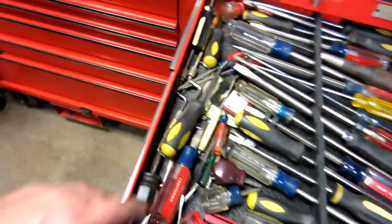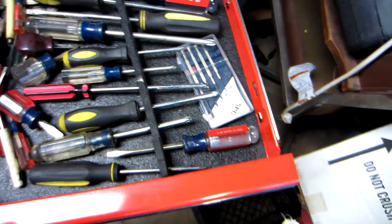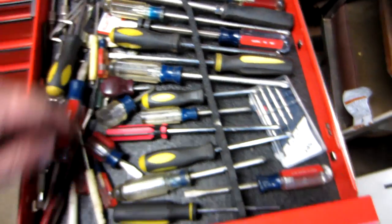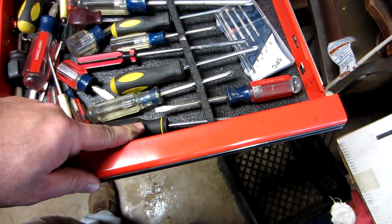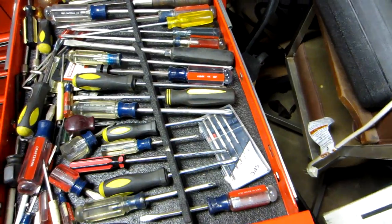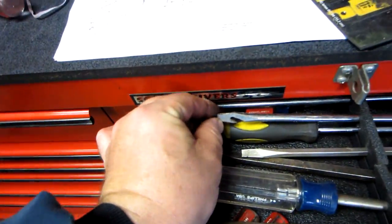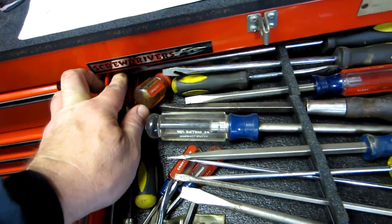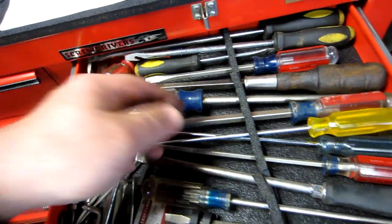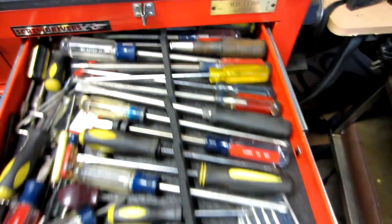Over on the side drawers are screwdrivers — kind of messy but I can get them. Angled ones, small ones, really small ones, bendy ones. Everything with handles on this side is cross-tip, and flat-tip on the other. I also made a couple of spring removers from old screwdrivers, mainly for pulling springs off pulleys on small engines.